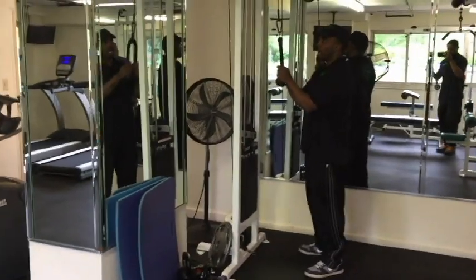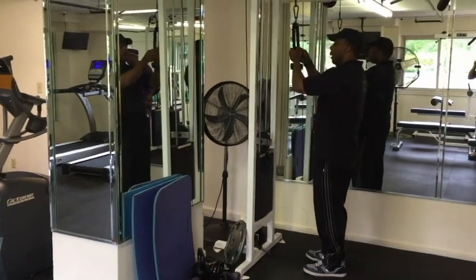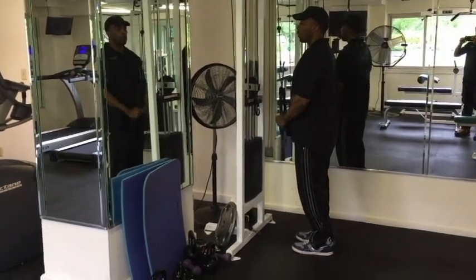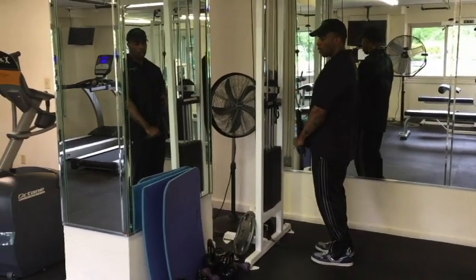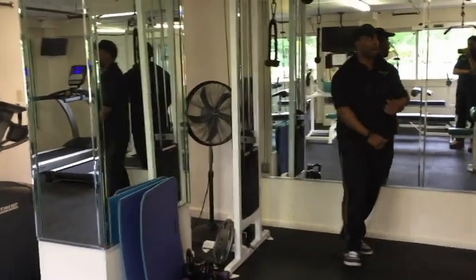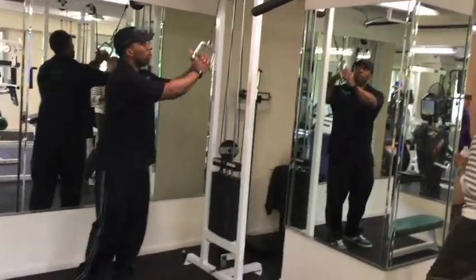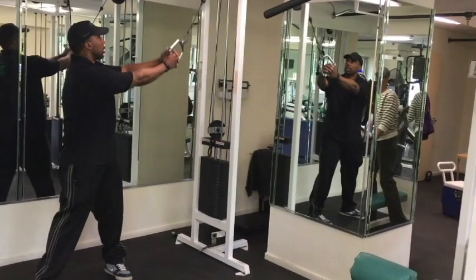On the cable machine, we have the tricep push-down. The adjustment is here. We put on a light weight, keep our elbows to our side, breathe in, and as we exhale we're pushing down. You always want to keep the elbows to the side, and your objective is to bring your hands to the front of your thighs standing up straight. That's for toning and tightening the back of the arms. The second exercise on this cable machine is for your torso — it's called a wood chop, where we start at our upper left and our target is to our lower right, as we twist to the side.